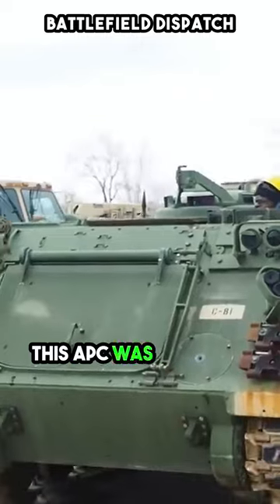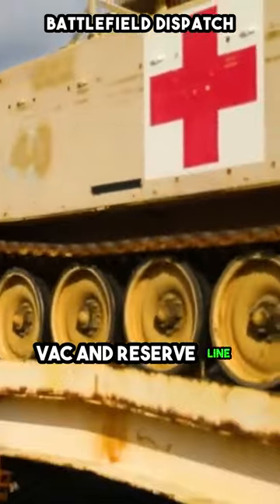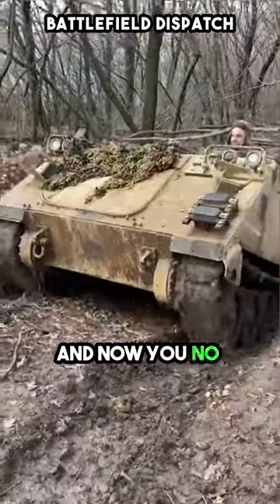This APC was used for quick battle taxi. Today it is more used as medevac and reserve line armour support. And now you no longer wonder why.